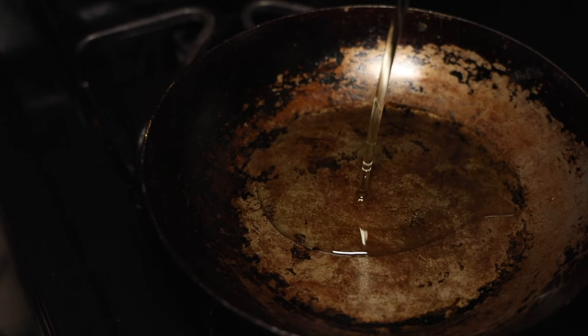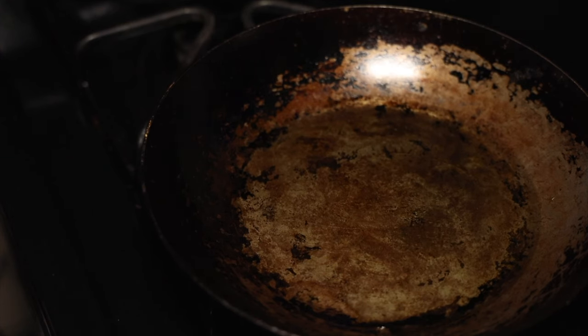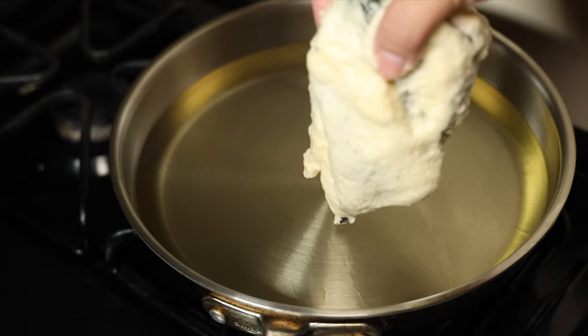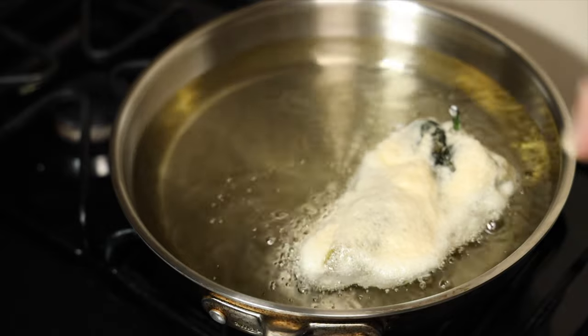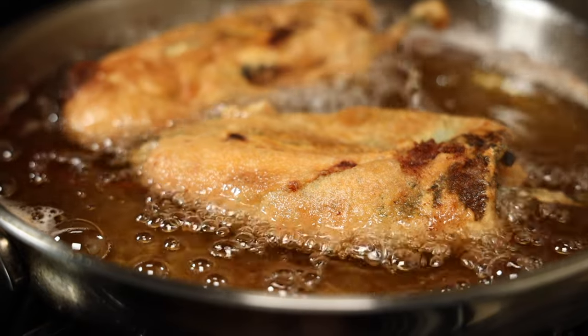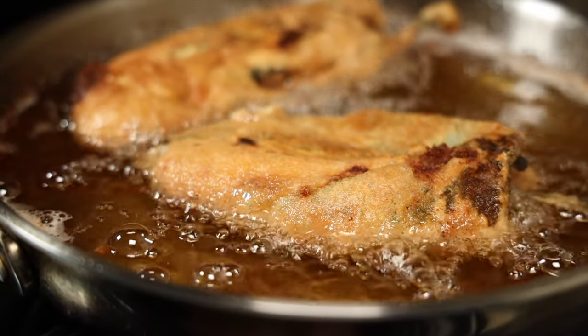The next big thing to watch out for is temperature and your oil-to-pan-to-food ratio. Having too much oil in your pan relative to the cut of meat is going to cause unnecessary, excessive splatter. Likewise, if you're overheating your pan and oil and then putting in a cold piece of meat, that moisture comes up to the top rapidly, and that's also going to cause splatter.